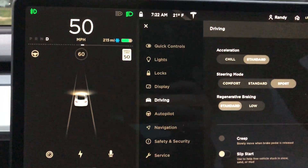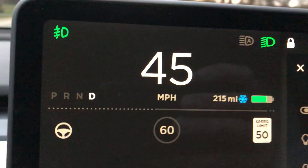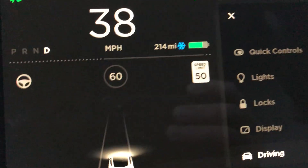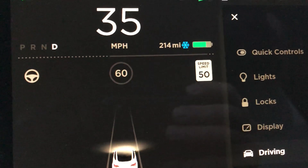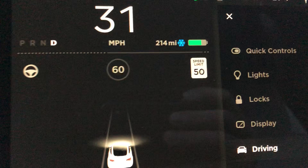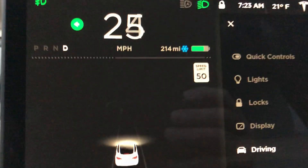Now, I'll take my foot off the accelerator, and you can see the line does not come up. There should be the regenerative braking right there, but there's nothing — zero. And you can see how we just keep rolling and rolling and rolling. I've got to hit the brakes now because we're coming up to a stop sign.